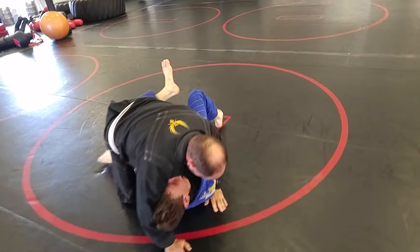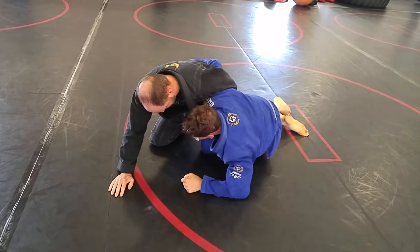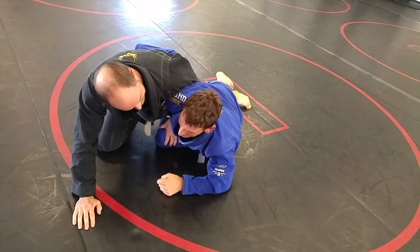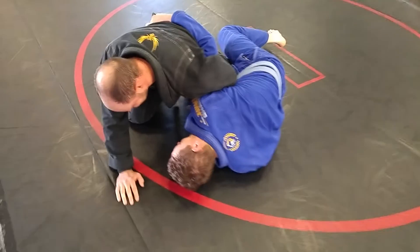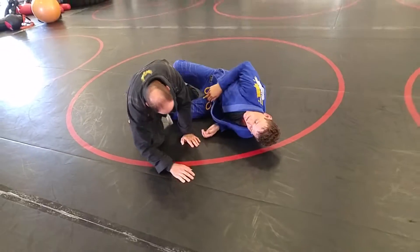Knees. Frame. Shrimp. Keep that foot on the ground — we're not coming up to our knees. Don't switch your legs yet. No, I said don't get to dogfight. I said stop in half guard. Switch your legs back — you can't move from there. Because we want to leave that opening to go to jailbreak if he starts smashing you. As soon as you switch your legs, you're trapped.